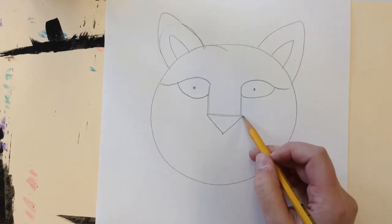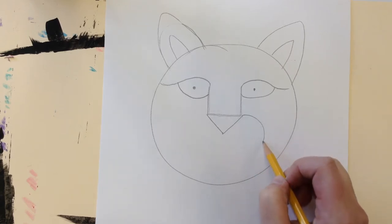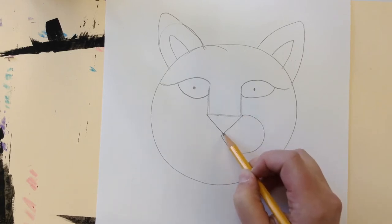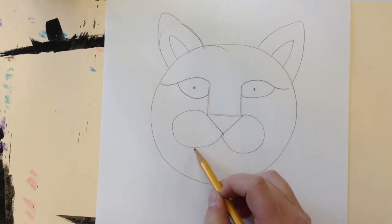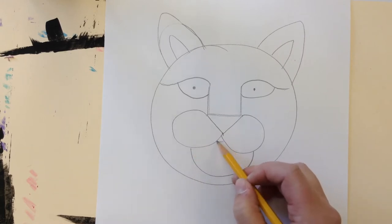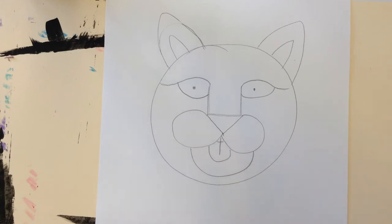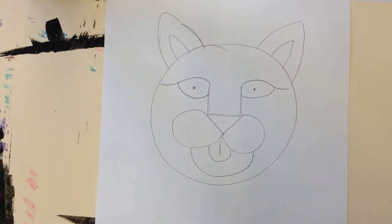Step four is the mouth — the little muzzle part. I'm going to do a big curve here at the top corner of the nose coming back to a point at the bottom, then do the same on the other side. For the chin of the muzzle I'll just do a big curve in between. This is where the mouth opens up, so you can leave it or give your tiger a cute little tongue poking out — maybe it's panting because it's hot in the jungle. It's up to you.